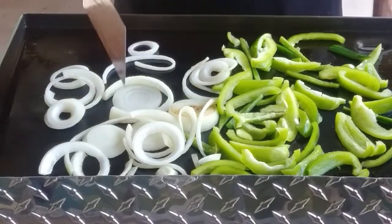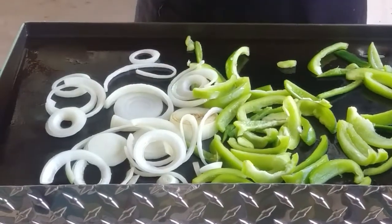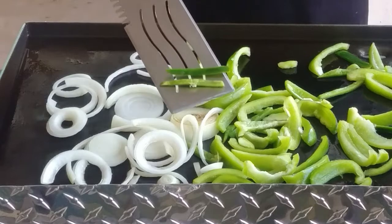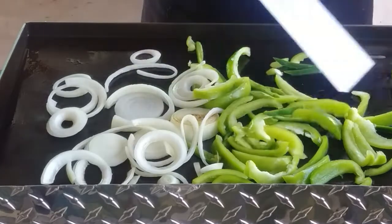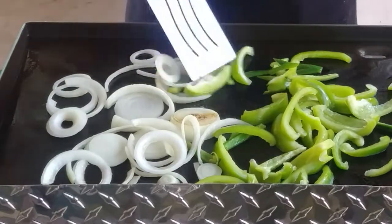And the vegetables here — we have sweet onion, green bell pepper, and a few jalapeño sticks right there. Just for flavor, no jalapeño seeds. I took them out for the sissies.